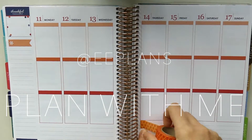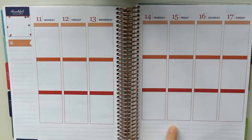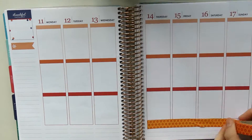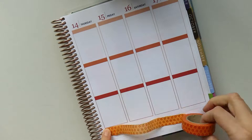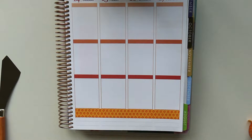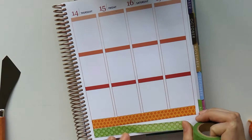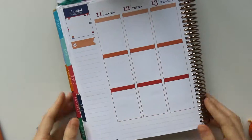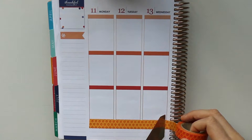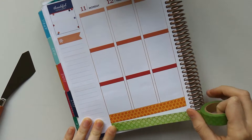Hi guys, welcome back to another plan with me. This week I looked back through my planner trying to decide what colors to use. I got an order from Washi Tape Australia and the washi tapes I'm using are both from there. I realized they are exactly the same pattern, but I don't think you can really tell. Anyway, who says you can't have the same pattern? I just really wanted to use orange this week, and I thought a good option would be to use green with it. I did do a similar one — it was peach and green — but I feel like this is more vibrant orange.